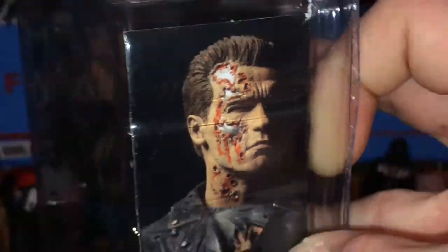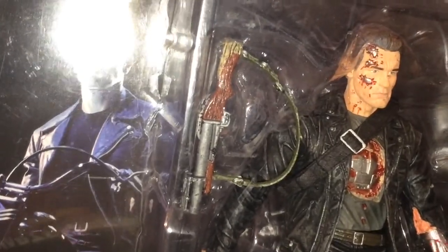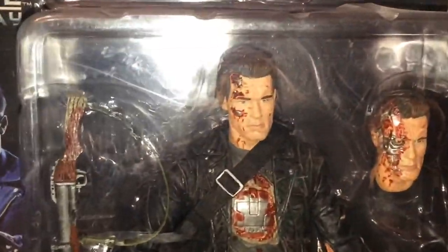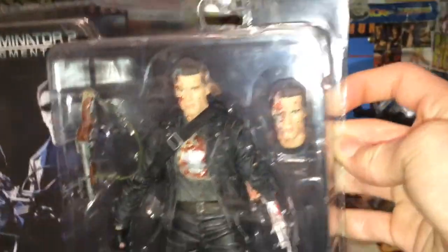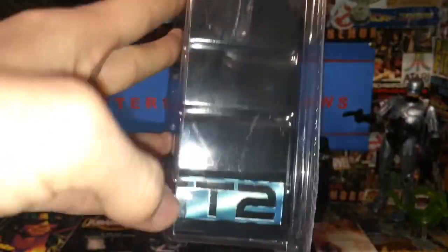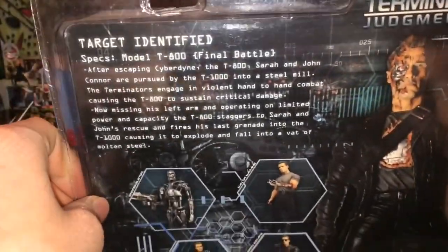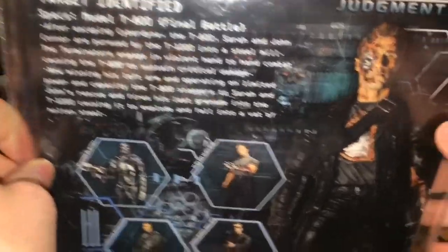This figure — mine does not have that blood dripping down like that. Well, I guess maybe it does. But you can see it comes with two heads in there, pretty cool. It comes with the grenade launcher and you can see the image there of Terminator 2. It says T-800 Final Battle, right there it says T2. And on the back it says Target Identified, and there's some stuff about Terminator 2 with a figure image.